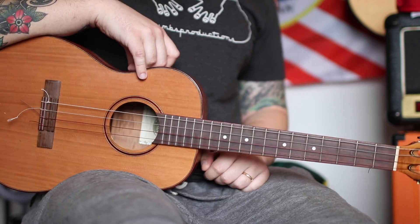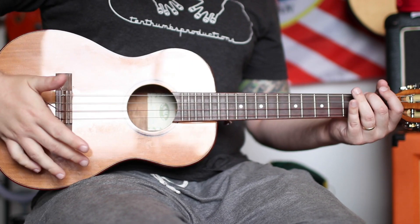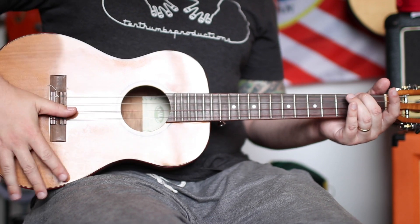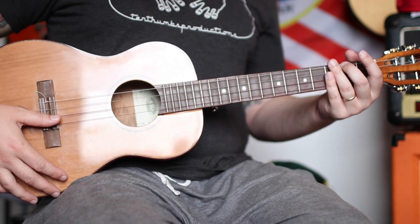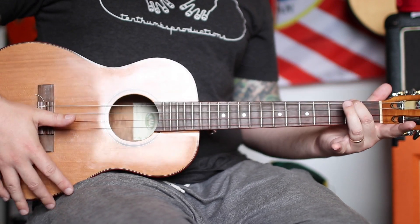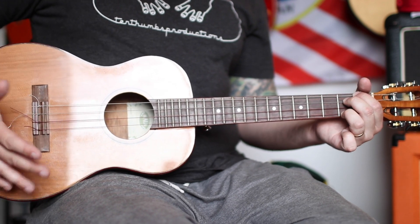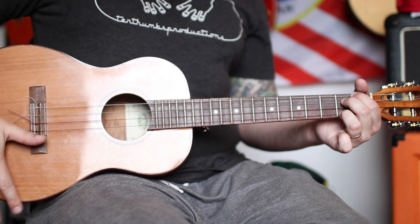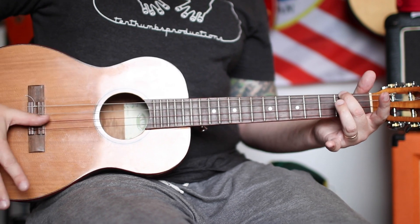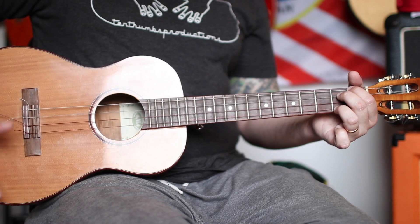All ukuleles are different, so experiment. Don't be worried - you're not gonna punch through it. Whack it, pretend it owes you some money, let it know who's boss. Even if you just make the chord, you should get enough vibration from the strings without strumming - just by hitting this part of the ukulele, it'll actually vibrate the body.